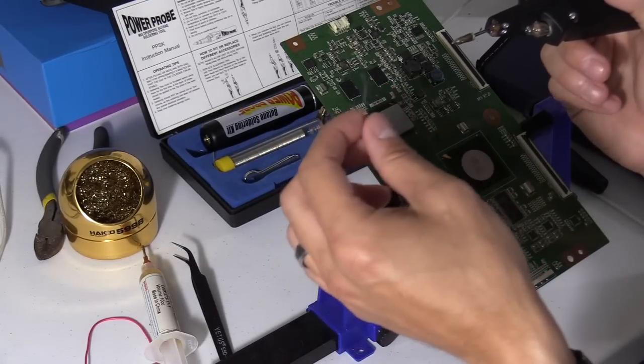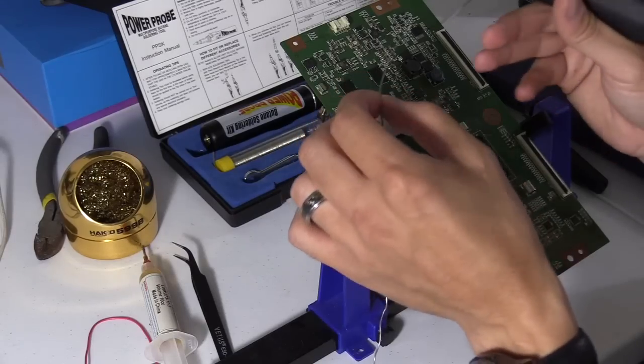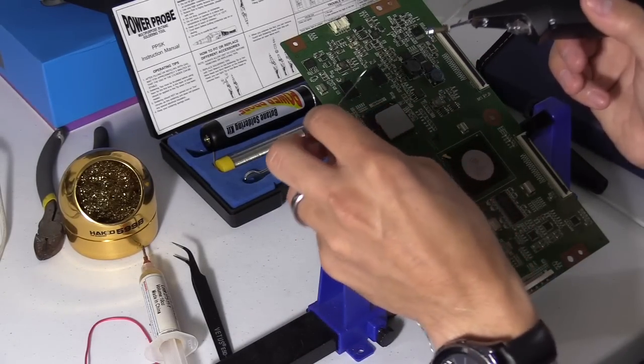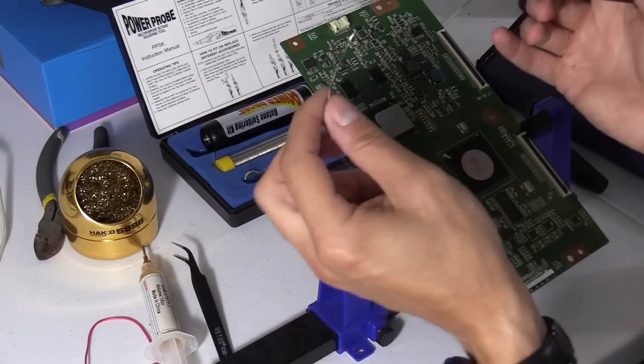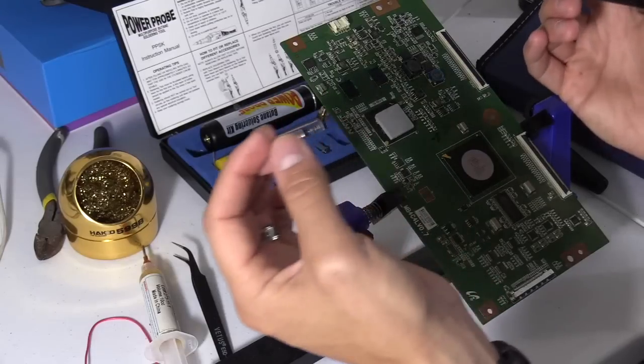I really prefer 60-40 rosin core leaded solder over unleaded solder. The solder joints just last way longer. But when using lead solder you really have to work with a fan blowing or any kind of ventilation. Just don't breathe this in. It's not too healthy for you, of course because it has lead in it.